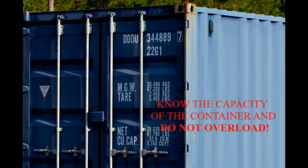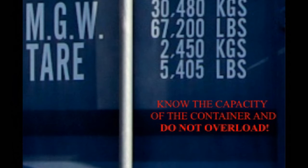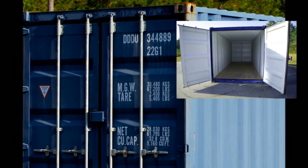It is important to know the capacity of the container and not to overload it. As you can see from the container capacity markings, this container has a weight capacity of 67,200 pounds. For demonstration purposes, we are lifting this container empty, but be certain of the weight you are lifting and never exceed the capacity of the spreader and crane.